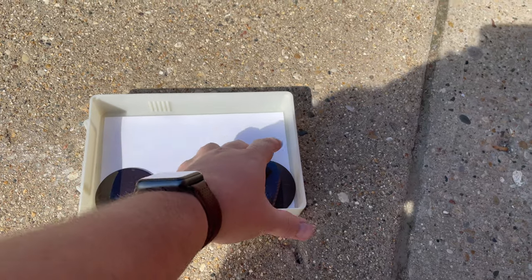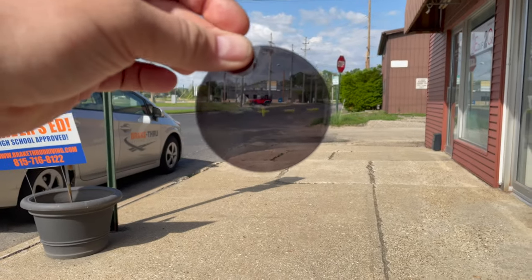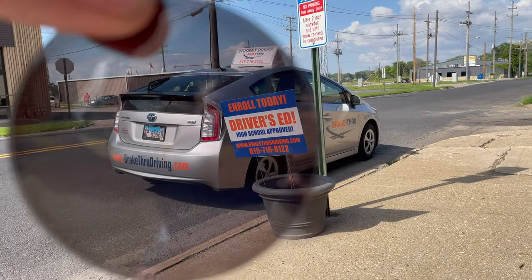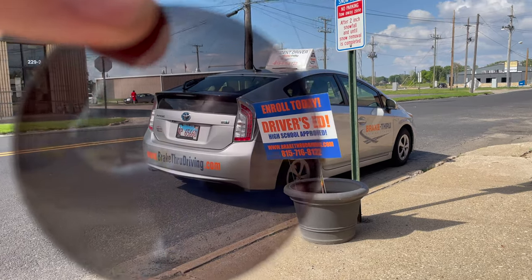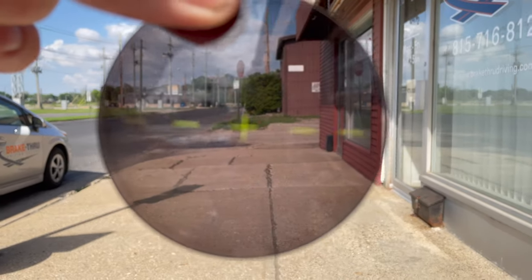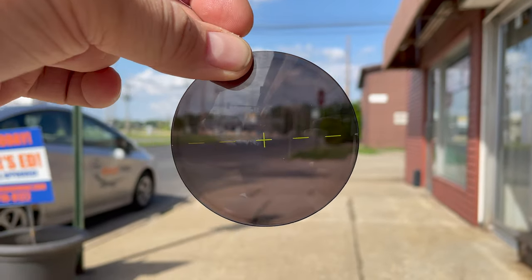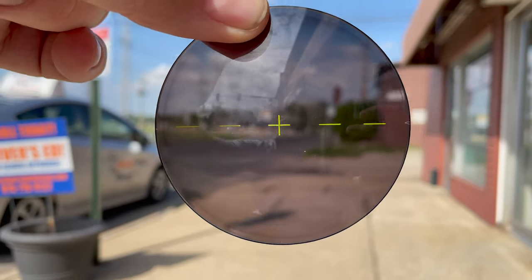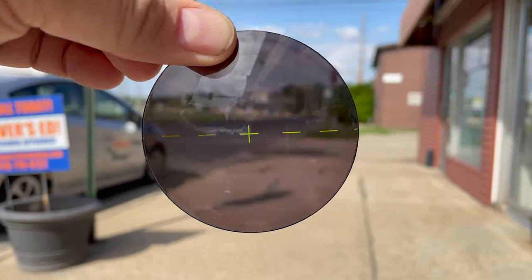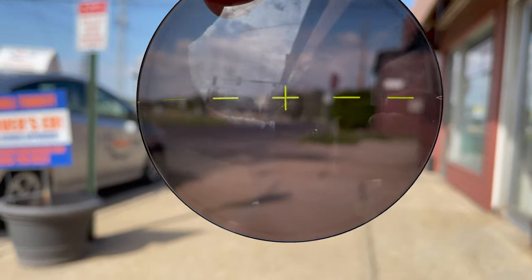And then to take it one notch up, the newest ones also add a polarizing filter, which will help reduce glare that you'll find on top of water or on top of snow. These are the newest generation of Transitions and you'll notice they have a line — see that yellow mark — that's so when we go to edge these into the lens, we know to keep this on the 180 to maximize polarized efficiency. If you do it off axis, you won't be blocking out as much of that light.